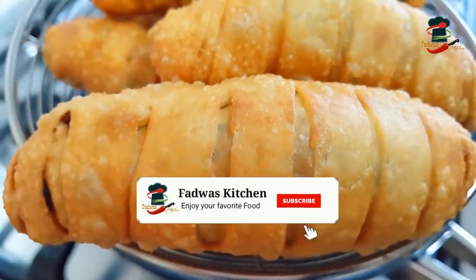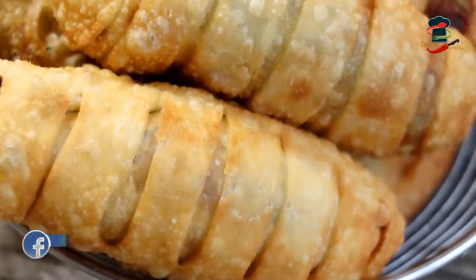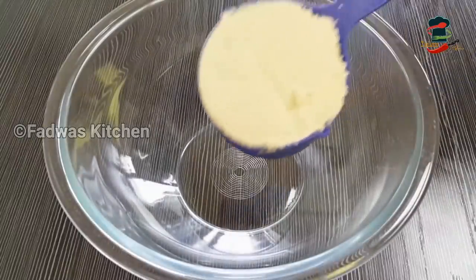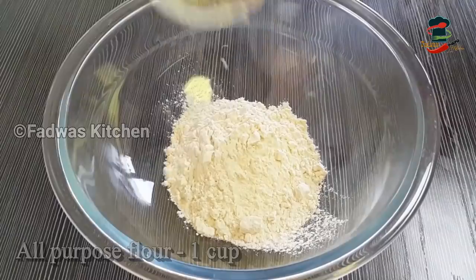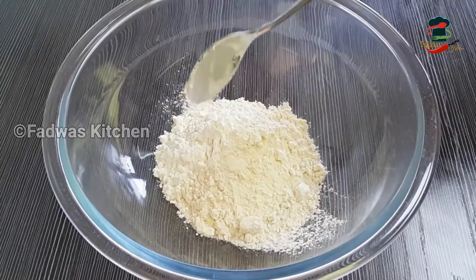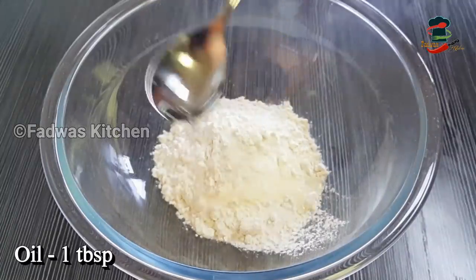Today we have a snack recipe for a chicken rib and roll, that is how you can do it. You will need 1 cup of maize, 1 tablespoon cornflour, and 1 tablespoon oil.